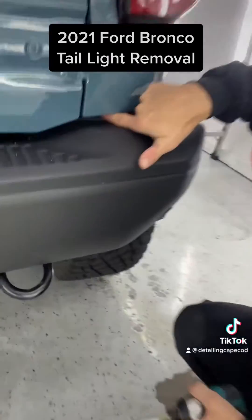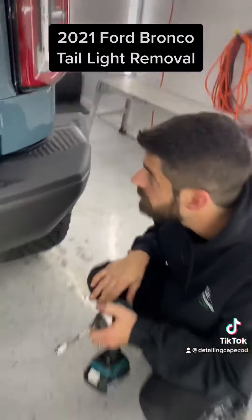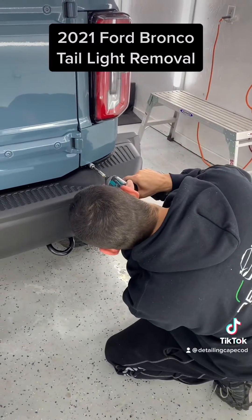There's a bolt right up underneath here that you're going to need to remove, and it's not very friendly because it's on an angle.